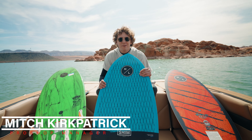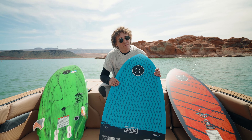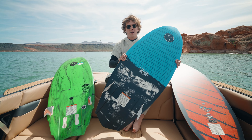Hey guys, what's going on? Mitch Kirkpatrick here with Mastercraft Boats of Utah. I'm here to show you guys the difference between our skim style, combo style, and our surfer styles. We'll start out with our combo.